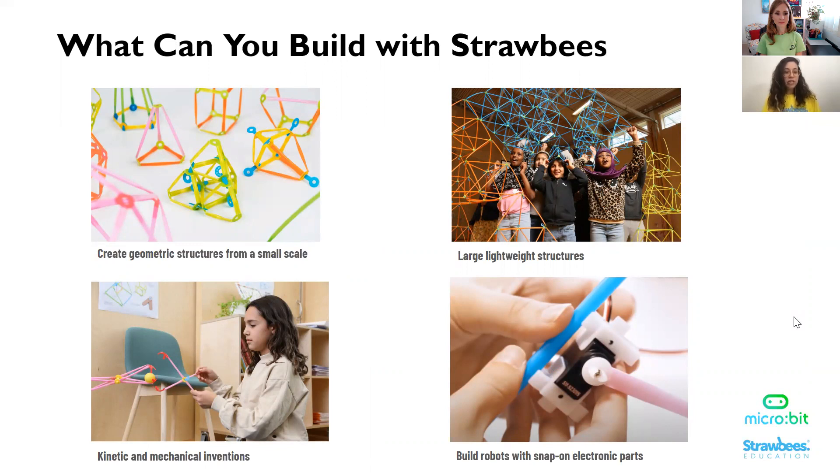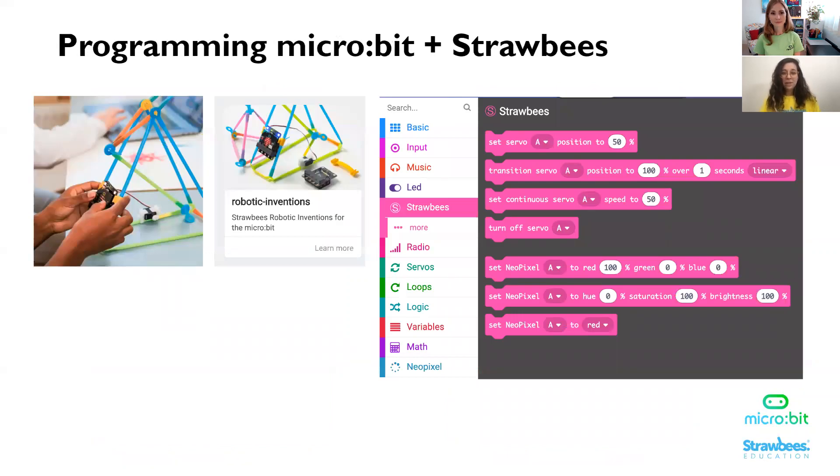With Strawbees, you can build large geometric structures that are also very lightweight, and create geometric structures in the same forms at very small scale. You can make kinetic mechanical inventions and build robots with snap-on electronic parts. The Strawbees Robotic Inventions for the Microbit board has a MakeCode extension — if you go to MakeCode and look up extensions and type Strawbees in the field, you can upload the extension right now to MakeCode, access this tool, see how it works, and see how we modify the servo motors.